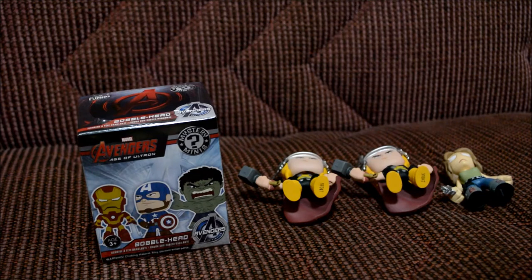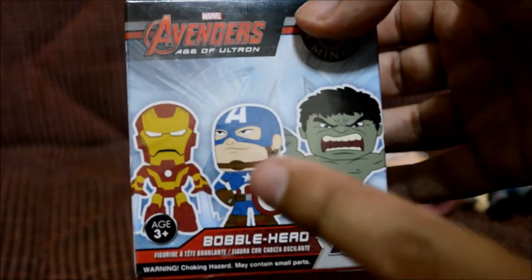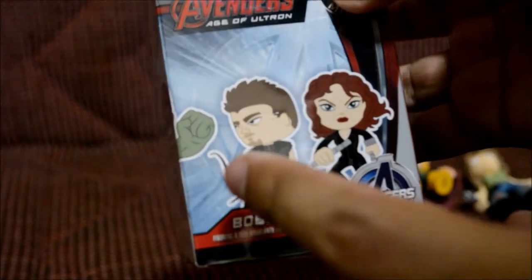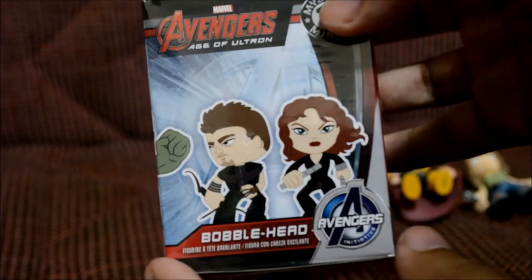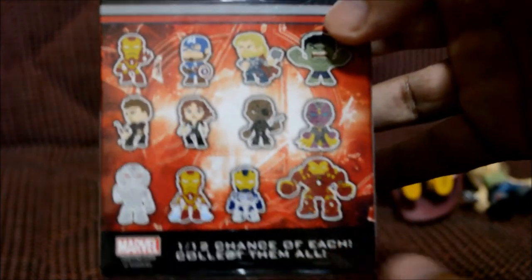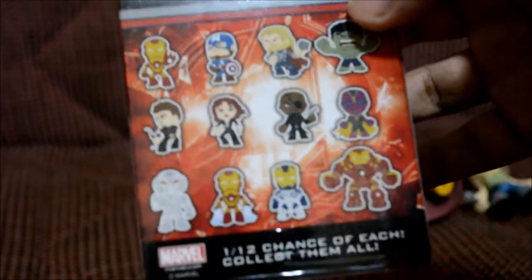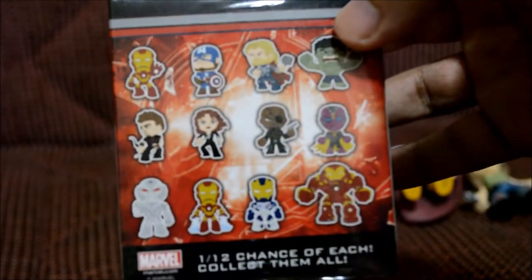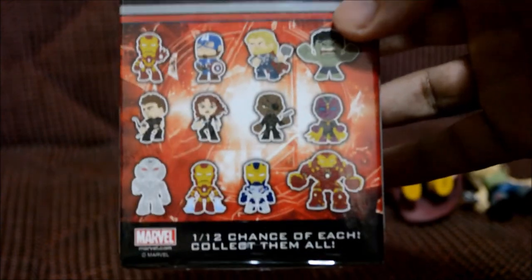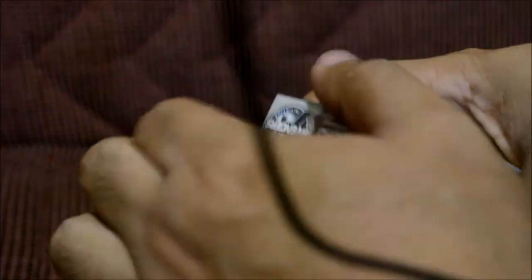Hopefully this last one makes up for all these other ones — I swear it better. Here goes the Avengers box art. There's Iron Man, Captain America, the Hulk, Hawkeye, and that lady whose name I keep forgetting. The one I'm trying to get is the Hulk Buster, and I'm pretty sure this box has it because everyone keeps telling me that the heavier the box, the more likely it is. This one was the heaviest, so if it's the Hulk Buster I'll be happy.